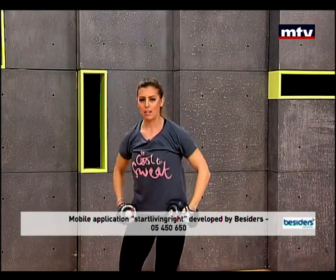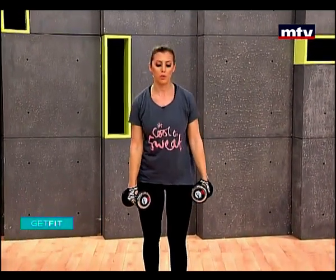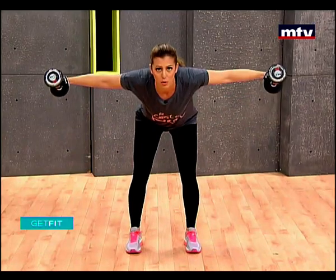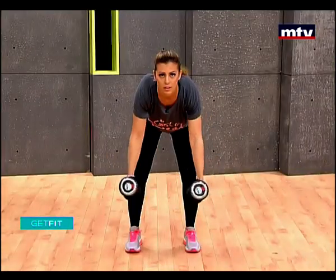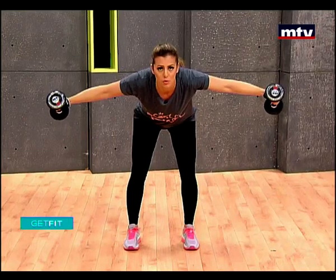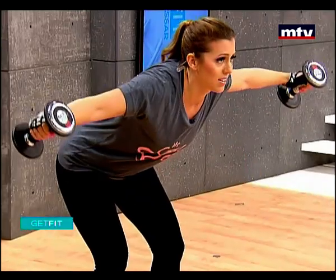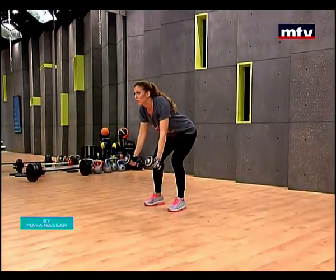Let's do our back. We're going to do an exercise called reverse flies. All you're going to do is lean forward, let the dumbbells be down in front of you, raise up to the sides, hold for three pulses — one, two, three — and come back down. You're really going to feel this burn. So make sure you hold for three pulses. Use a weight that you are comfortable with.